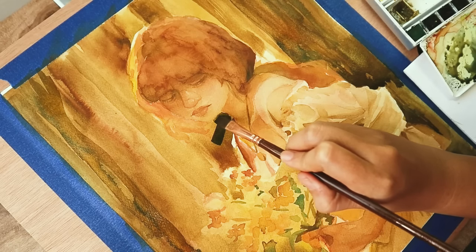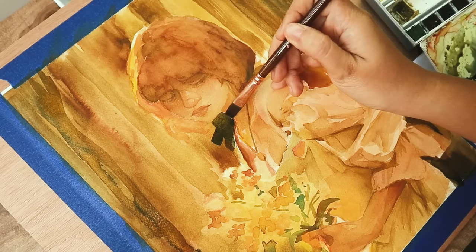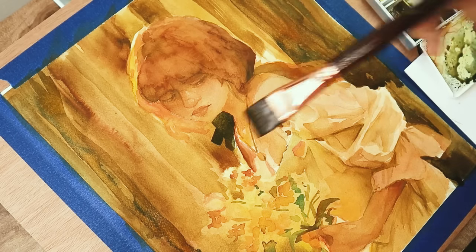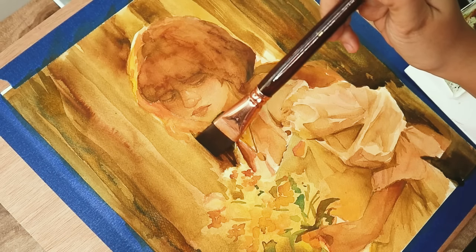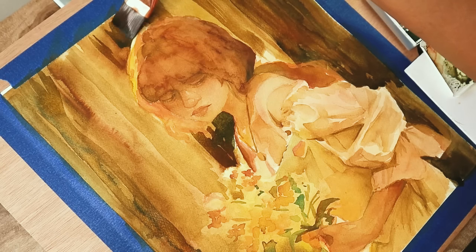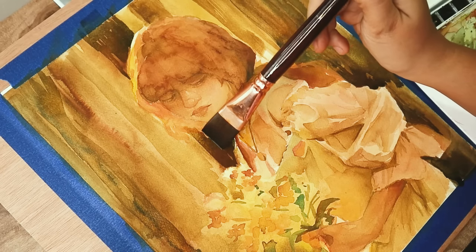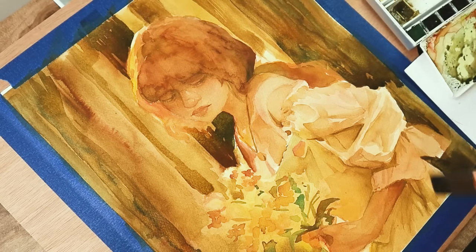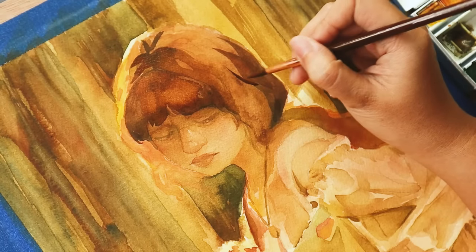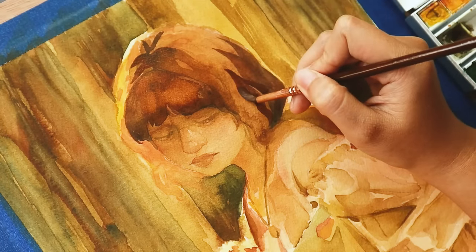Now we're going back in with our darker colors. I started mixing my paints gray with my earth and burnt sienna so I can really get the exact dark values I want for the background — so it really makes her glow. I went back in with my bigger flat brush to reflect those longer streaks of the trees behind her, and I try to blend it out where it touches softer edges on her, like her hair, going back into those areas with just water. After that, it's back and forth building up our values. Since the background is now darker, it's okay to add more layers to her hair.